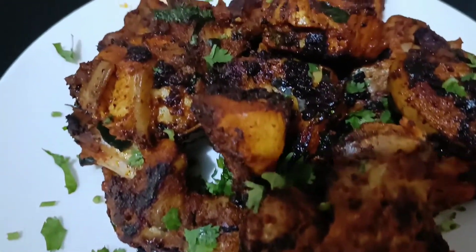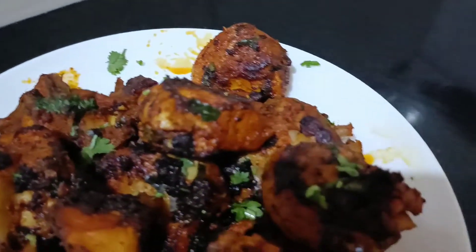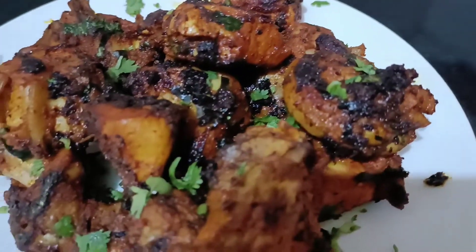Hello, welcome! Today is a recipe for chicken fried. Let's get started in the video.